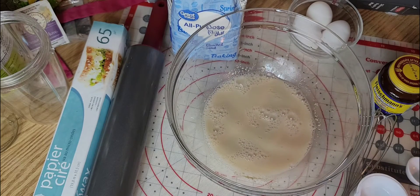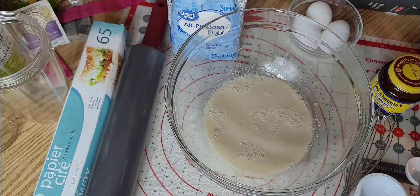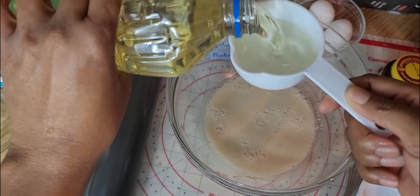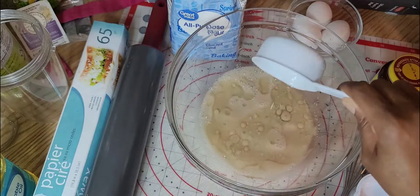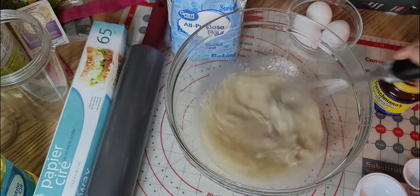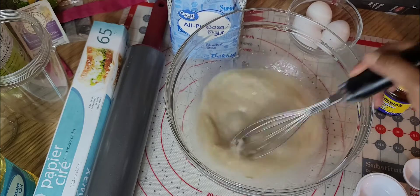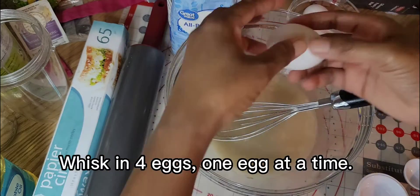Now it says whisk in a half cup of vegetable oil into the yeast. So this is my half-cup measure — it says whisk in. Then we add eggs one at a time. Can you get me another egg out of the refrigerator? I have three up here so I need one more.